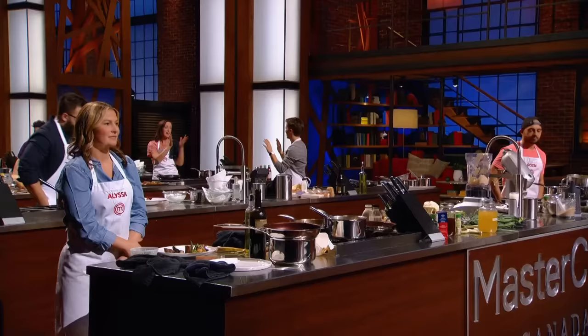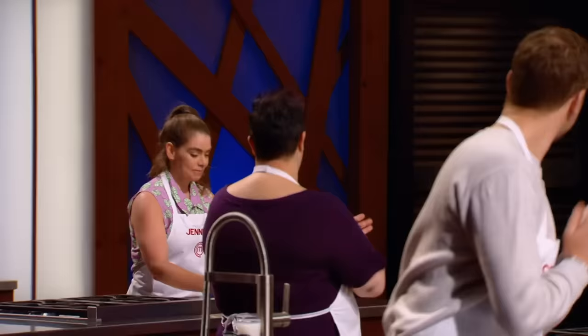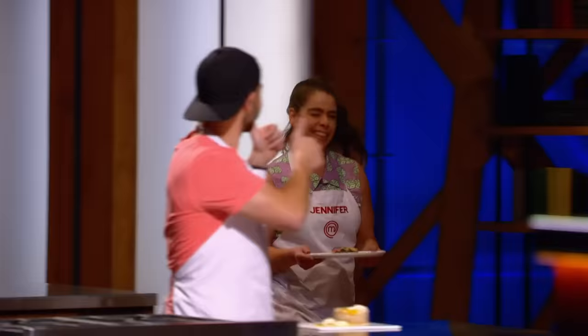Hands up! Great work, well done everyone. Jennifer! Yeah! That's the feeling.